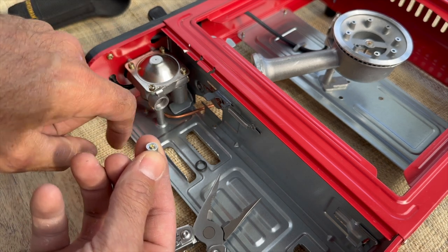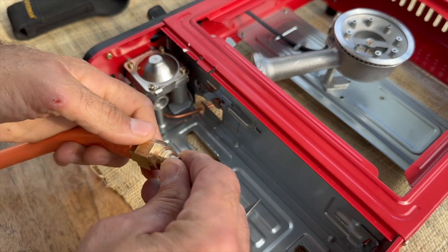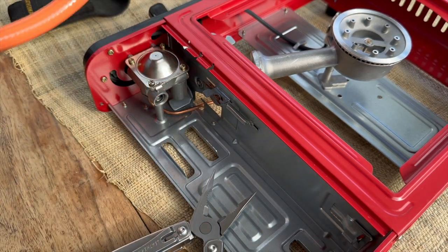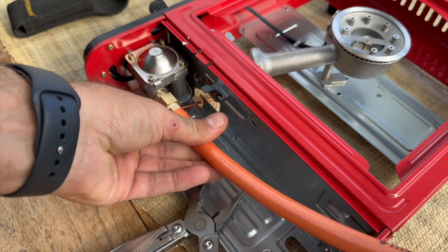On the inside you've got a spring — I'll put a photo up. Take your new device and pop that in like that. Put the o-ring back in, and screw this in just like that.